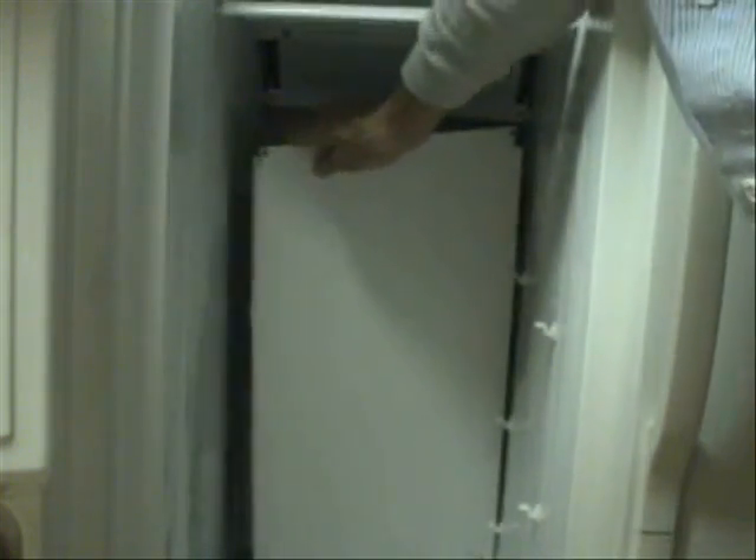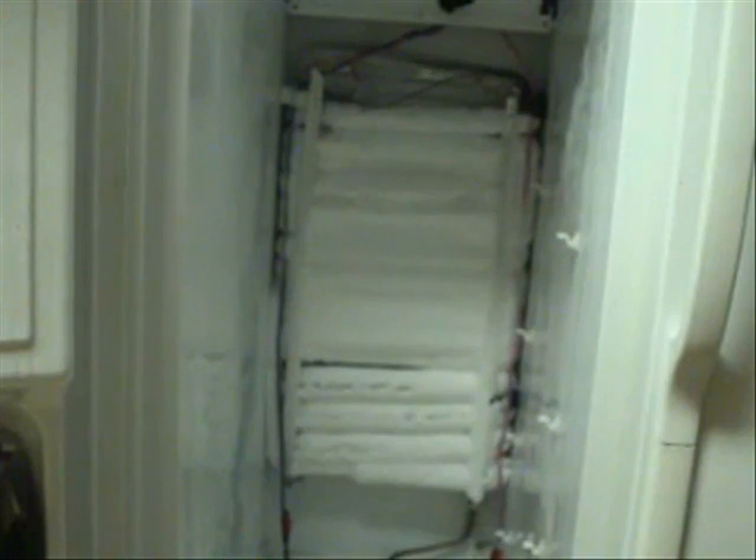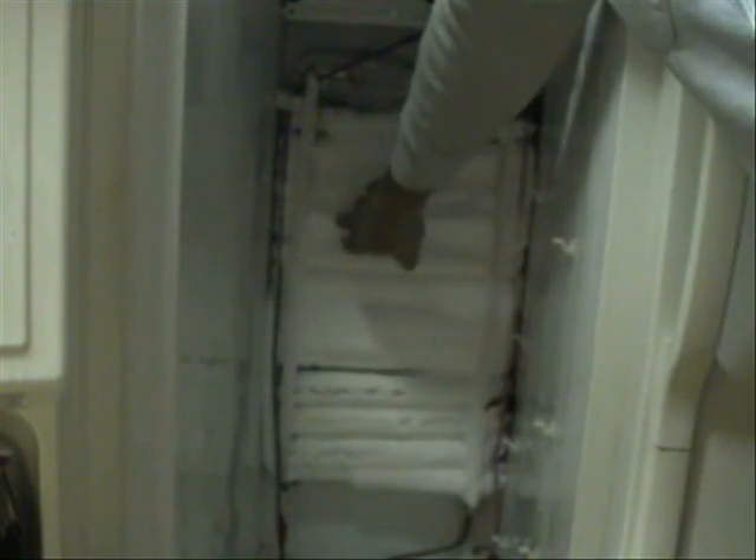Now pull this panel off, up here, away from the coil. Now look at that evaporator coil right here. This thing is just all frosted up, so it's not defrosting properly.